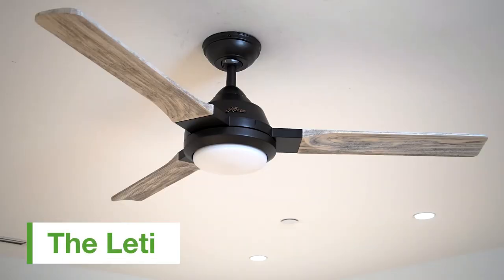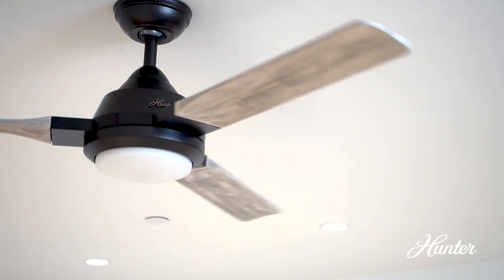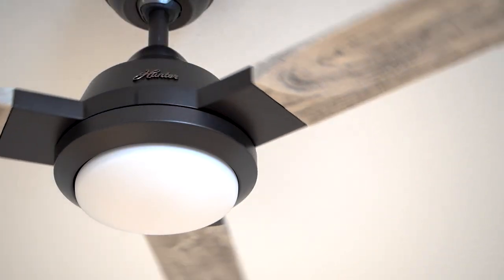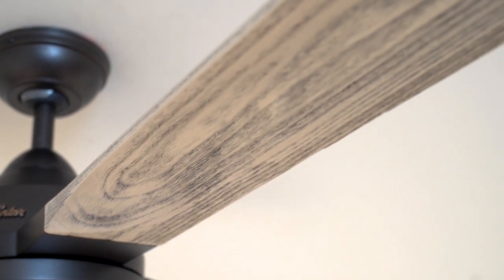Anyone who's looking for something kind of unique and special for their home, the Leddy is definitely the fan for them. It has these real carved wood blades, which is something really special. A real wood blade has to be engineered and designed in such a way that you still get the performance that you would expect, but you have this beautiful look that's unique in every single blade.